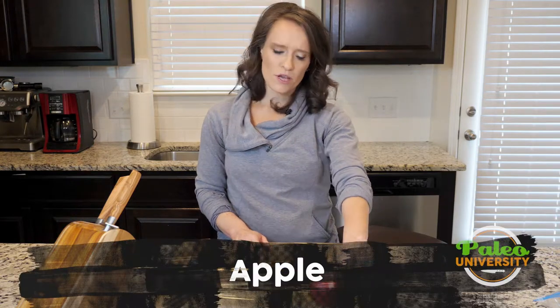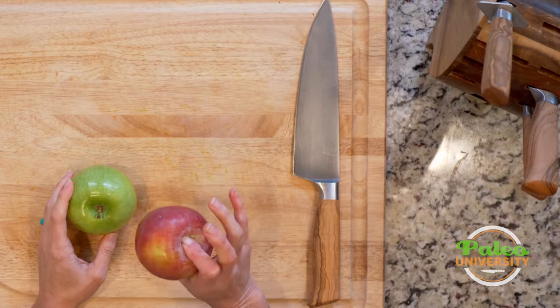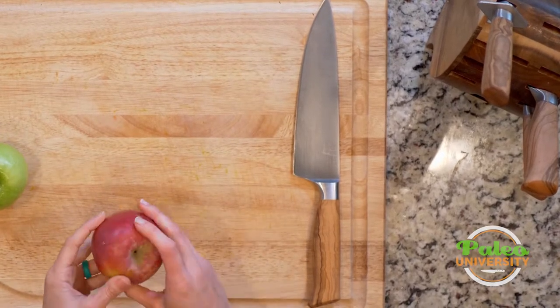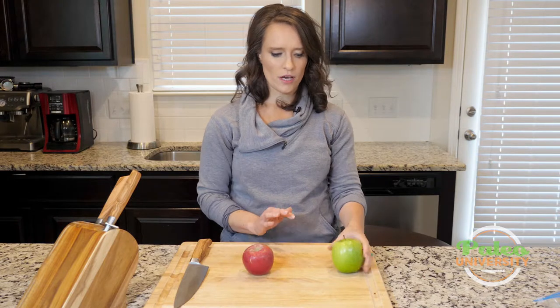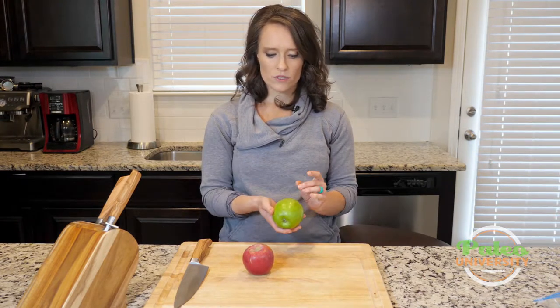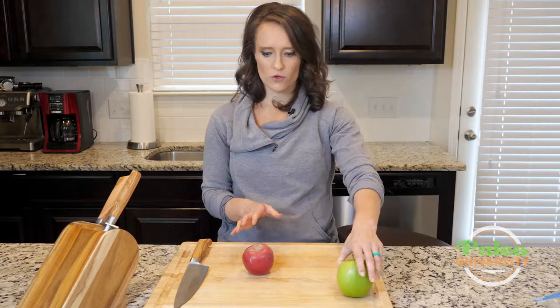Today we're going to talk about apples. You can see I've got two different kinds here. I don't have a Red Delicious because that's not typically one we're going to be cooking with. This one is more of a cooking apple — oftentimes when I say get a cooking apple, it's going to be one that looks something like this. And then we've also got a green or Granny Smith kind of apple. These we'll most often keep raw, but sometimes we might cook them up. So I'm going to show you a few tricks with both of these.